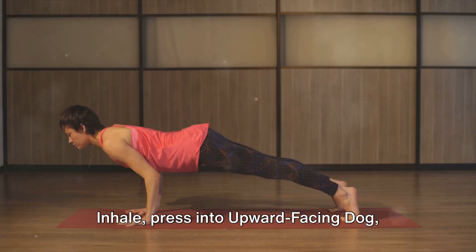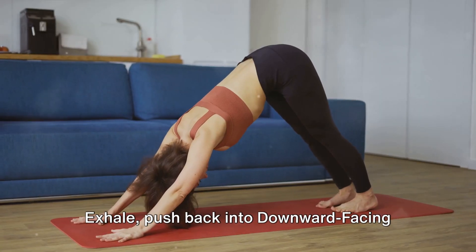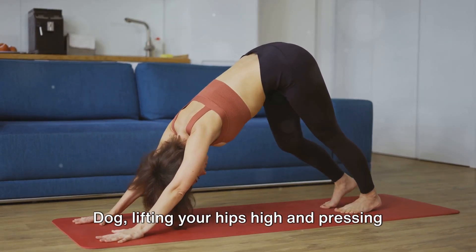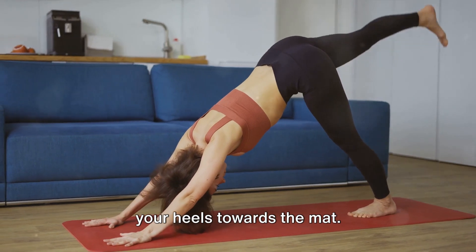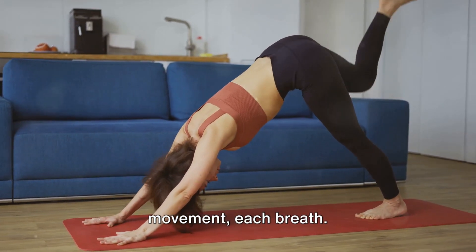Inhale, press into upward facing dog, lifting your chest and rolling your shoulders back. Exhale, push back into downward facing dog, lifting your hips high and pressing your heels towards the mat. Feel the energy flowing through each movement, each breath.